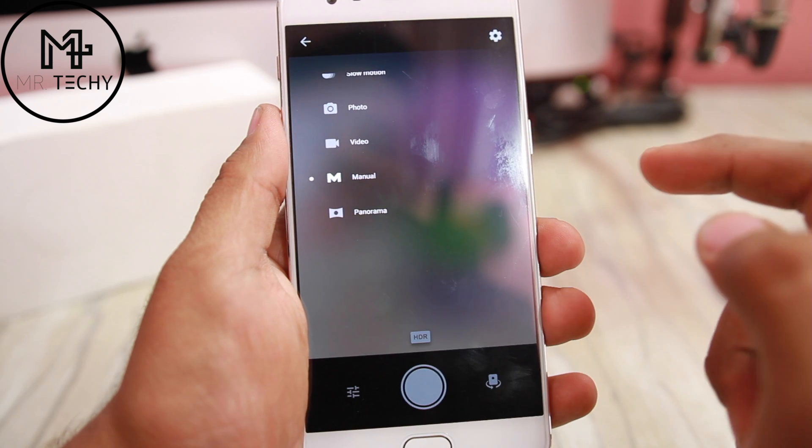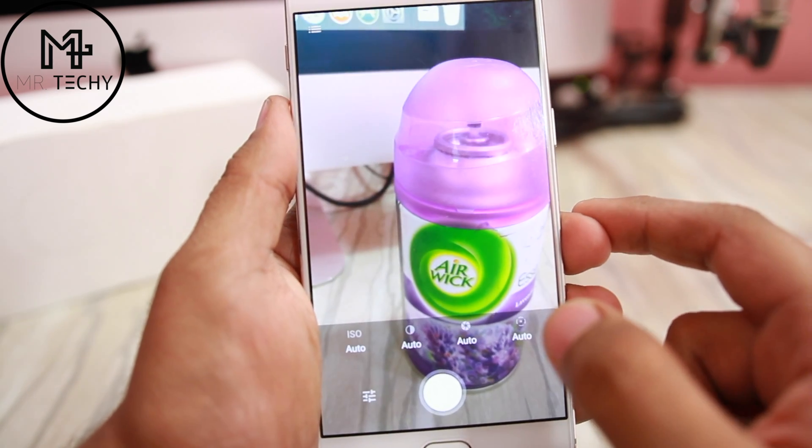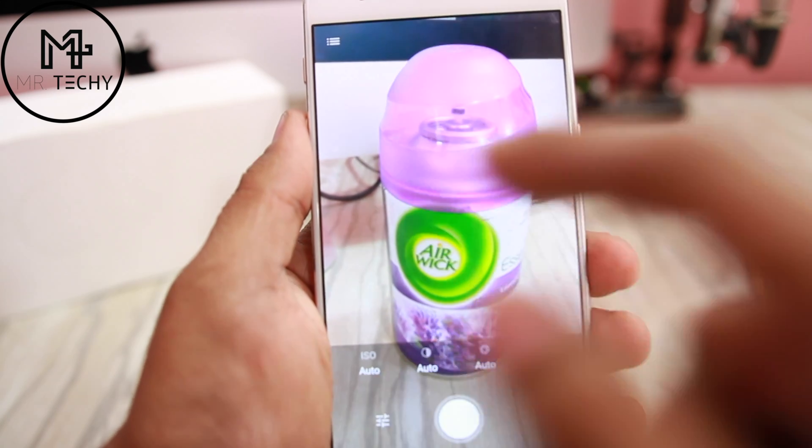There is also a manual mode for those who know how to use manual settings. The settings available are shutter speed, white balance, and ISO levels, so those who can use them can adjust accordingly.